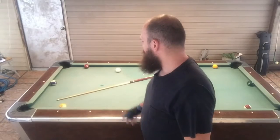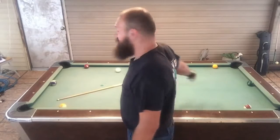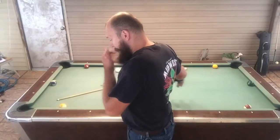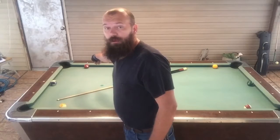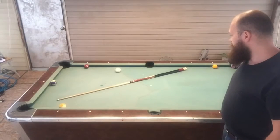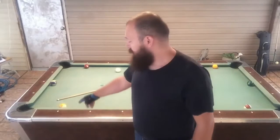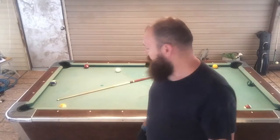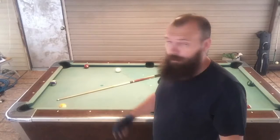Hey, it's Chuck again. This is a drill you can do to work on your rail shots. We just set up some balls here, one at the middle diamond on the short rail on this end as well as the other end. And then you also set up at the first diamond closest to the corner pockets on either end of the table. You can work your way all the way up to using all the diamonds. But what you want to do is start off with the ball in hand and run them out.